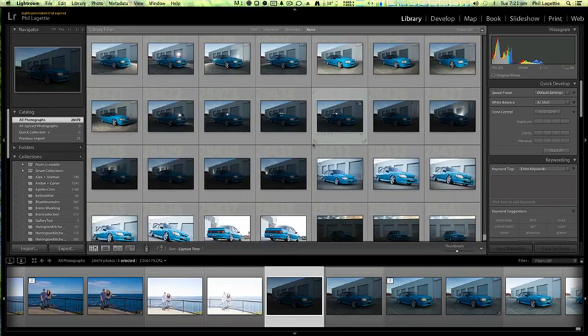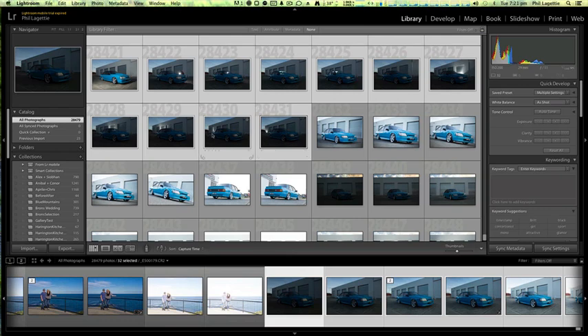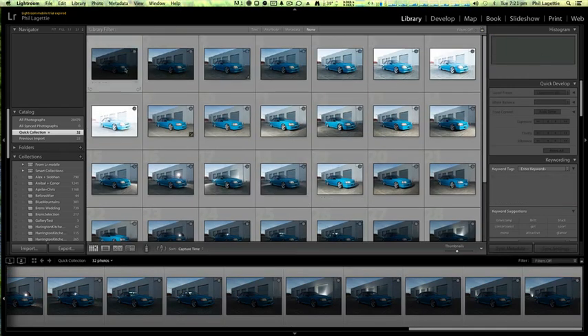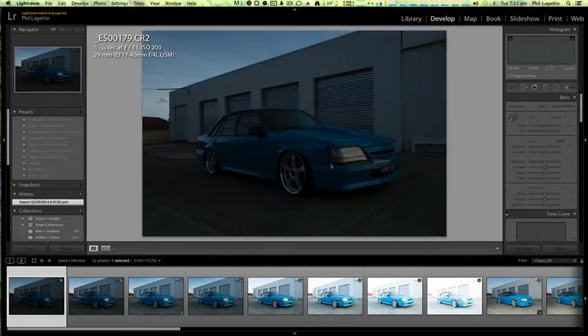So basically these are all the photographs we're going to be using. The keyboard shortcut on Windows and Mac is B for the quick collection — that basically just sorts all your photographs into a library. Let's jump into Develop and get a clean idea. The first thing I do on any automotive shot, or almost anything that's still and not moving — whether it be landscape, houses, or automotive — I do a bracket of usually six or seven photographs, starting underexposed all the way through to overexposed, maybe two to three stops either way, with a metered shot in the middle.